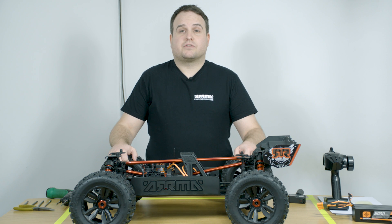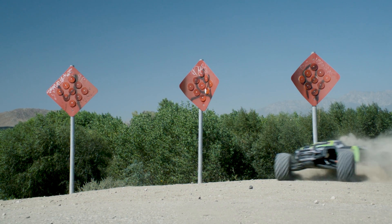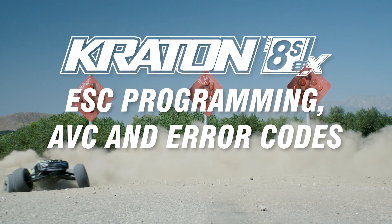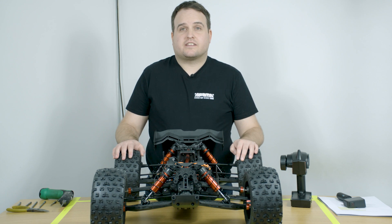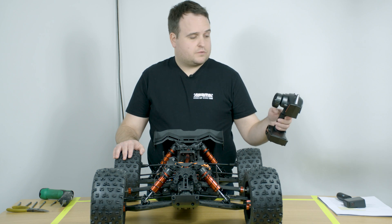I'm Ben Cosgrove, I'm a senior project coordinator at Arma RC and this is the Craton 8S. The Craton 8S comes with AVC. I'd like to show you how this works.